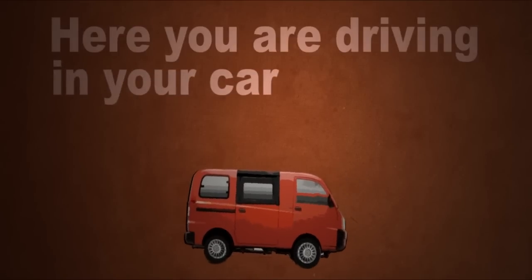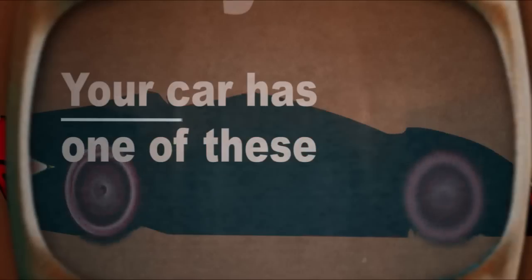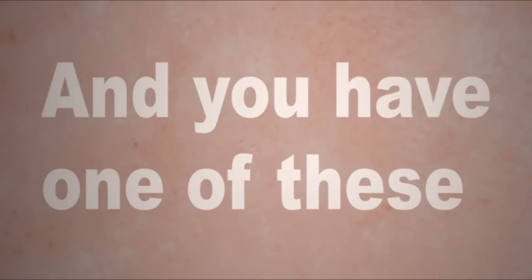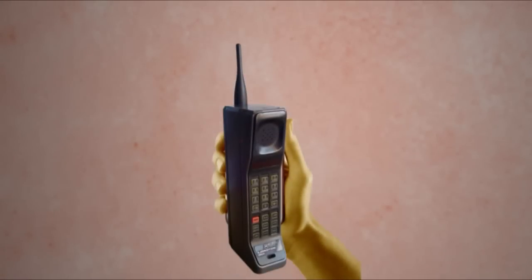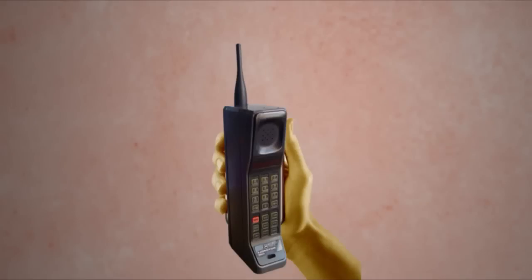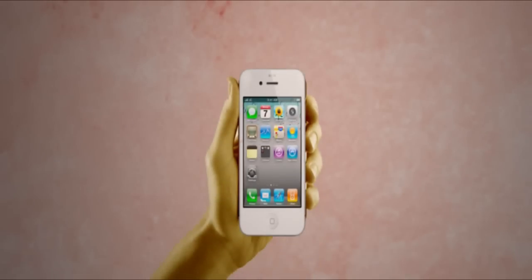Here you are driving around in your car — not this car, this is your car — and your car has one of these: a stereo. And you, my friend, have one of these. But that one's terrible, so you threw it on your shelf of crap you don't use anymore, where it will die. Now you've got one of these.